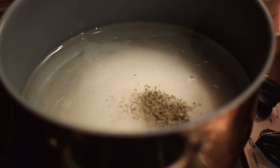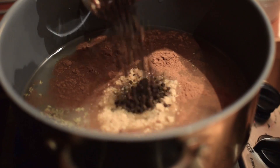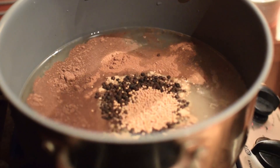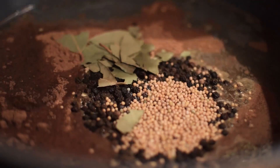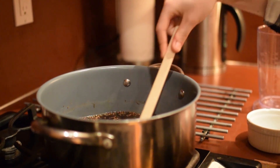We've got some thyme, allspice, cinnamon, cloves, ground ginger, black peppercorns — and this thing I forgot: mustard seeds, bay leaves, and coriander seeds. Now what you want to do is turn it on to medium heat and just keep stirring until the sugar and salt is dissolved.